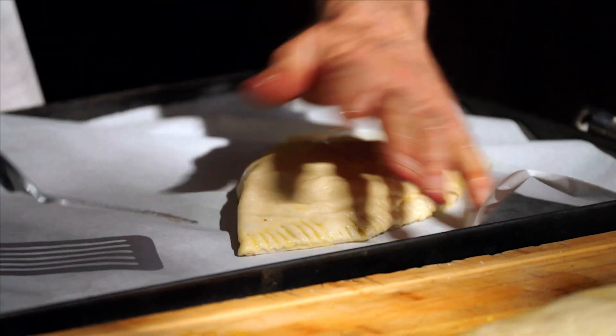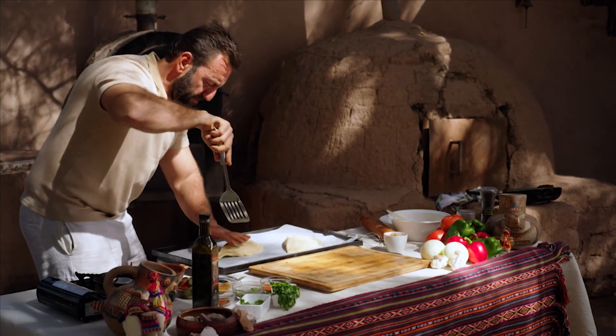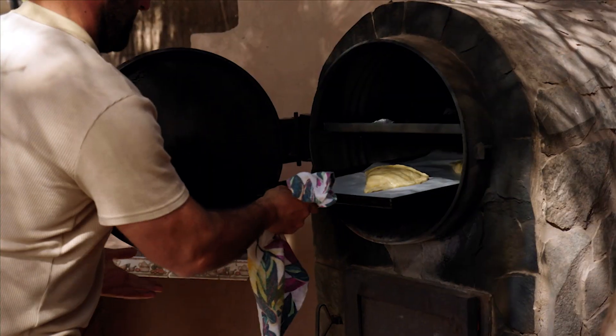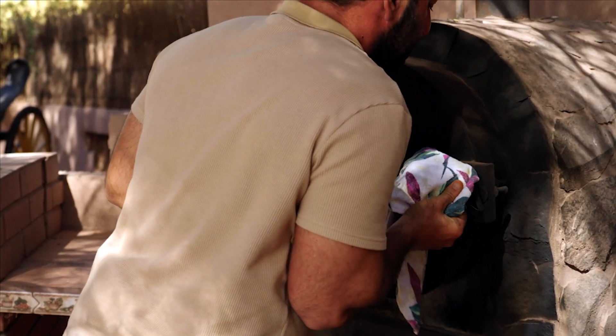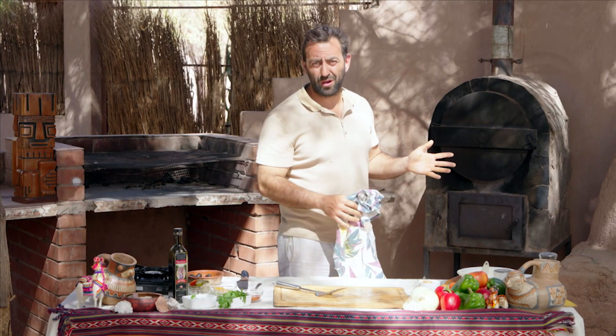Be very careful with this part because they can be a little bit hard to handle, especially if they're bigger. In go the empanadas. Close that oven door, and if you've got your oven at 400°F or so, it should only take about 20 to 30 minutes.